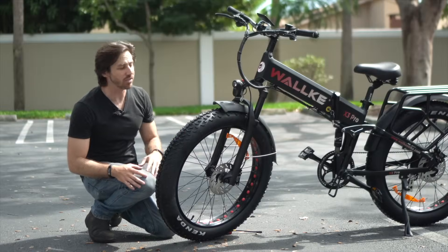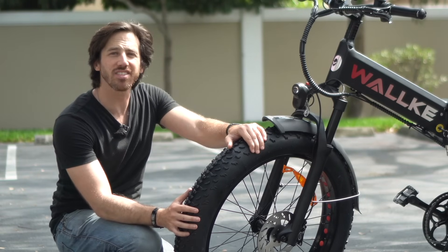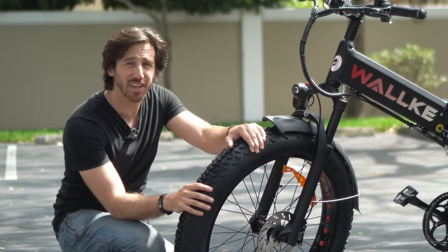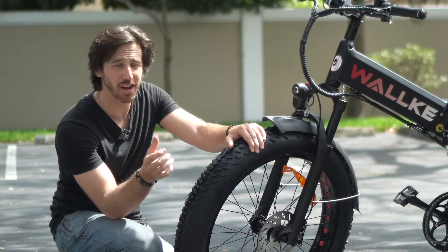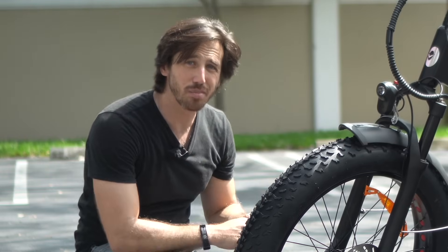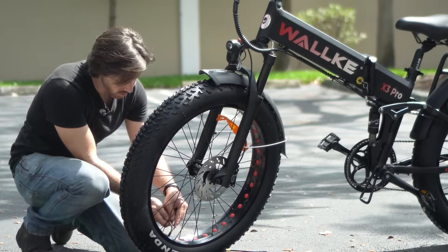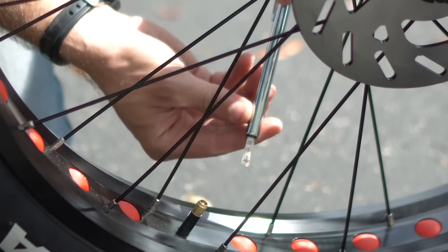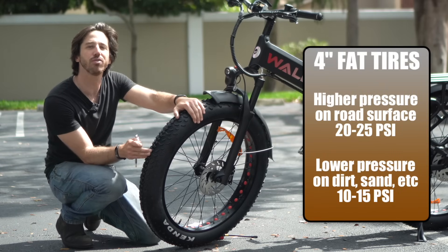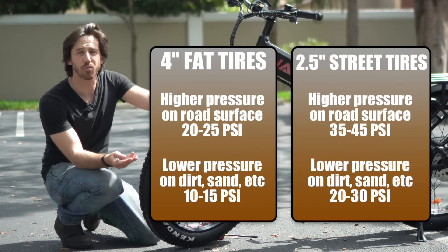Next up let's talk air pressure. Especially with fat tires like these it's even more important to watch your air pressure. With narrower tires it's pretty obvious to see when you start losing pressure, but with fat tires they're more forgiving and you might not notice the pressure dropping over time. All you need is one of these air pressure testers — these are like three bucks. Take your valve stem off, pop this on there and it'll tell you what pressure you're at. Right now I'm at about 24 PSI, which is pretty much perfect. I try to keep my fat tires between 20 to 25 PSI on the street, though if I'm going off-road I'll drop down to about 10 to 15 PSI for more traction.